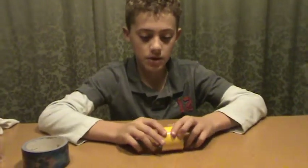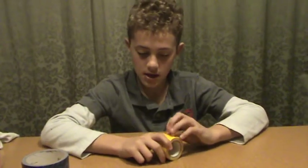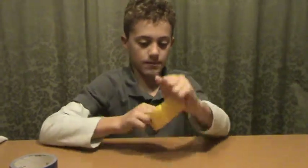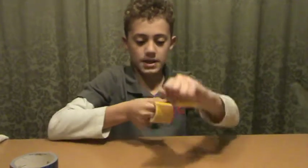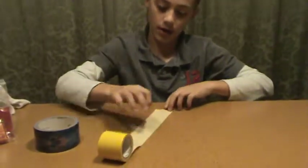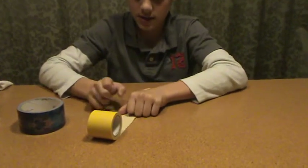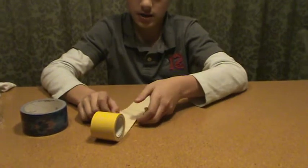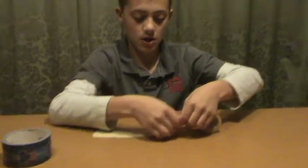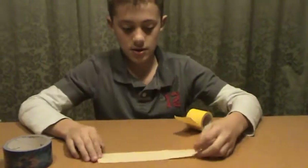Today I'm going to show you a tutorial on how to make a wallet. This is a longer one but let's see how well it goes. You want it to be about eight inches long — one, two, three, four, five, six, seven — and then you tear off this piece. This is going to be the inside. You've got an inside and an outside to this.